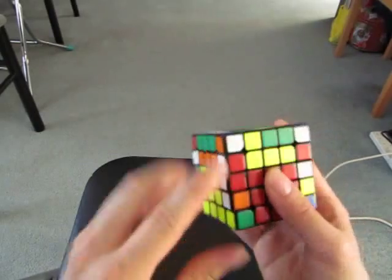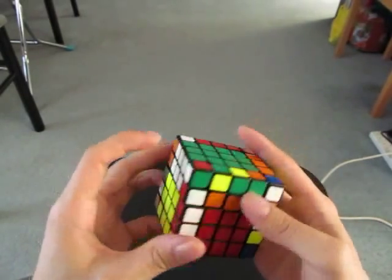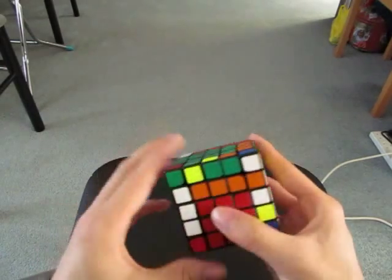Red and white. Now I've made 4, so I'm just going to bring this to the top and then restore centers.